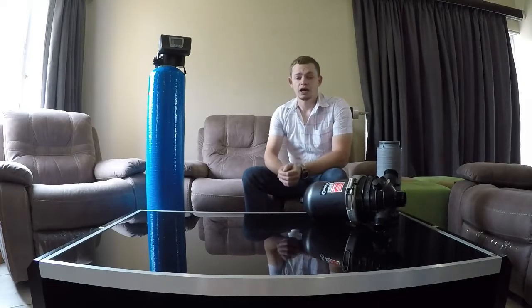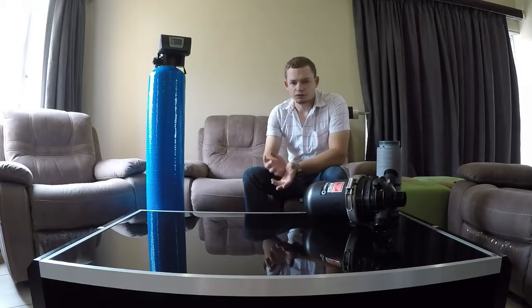When looking at sediment filtration before a tank, there are a few things you need to consider. The first thing is how clean or dirty your water actually is. This is commonly referred to as turbidity, and if you have had a water test done, the measurement for that would be NTU.